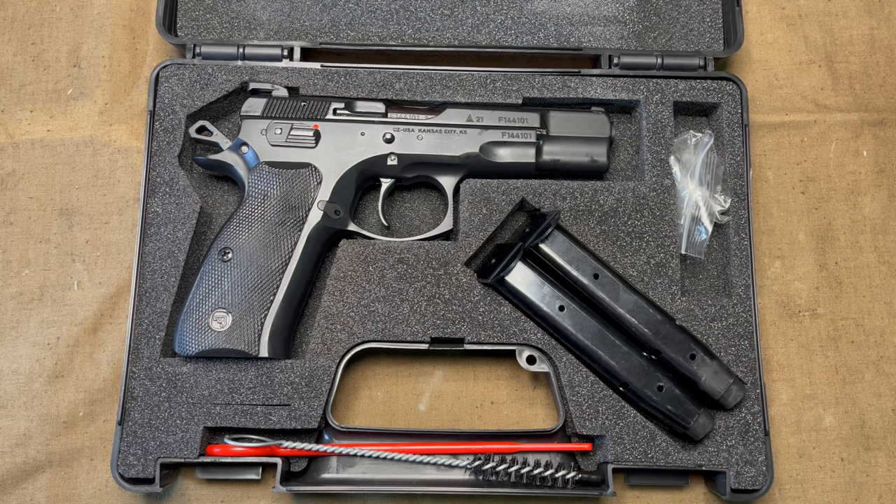It was listed as used, but in the listing it also said that it might not have actually been fired. Having handled it and shot one magazine through it, that's probably true because this has yet to go through its break-in period, which I'll go into in a minute.